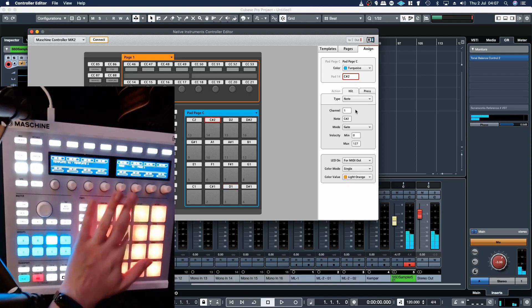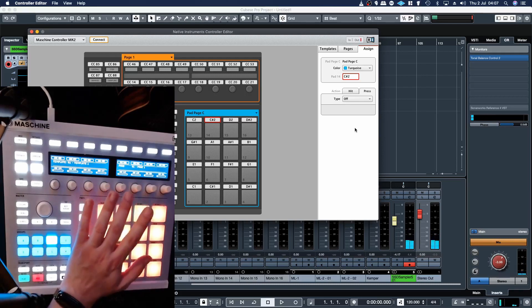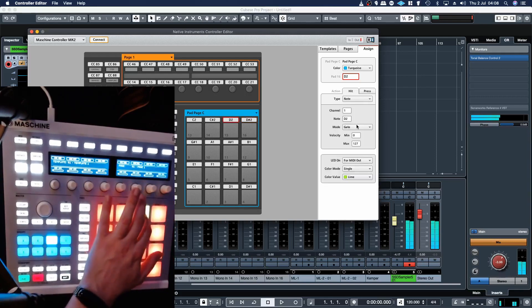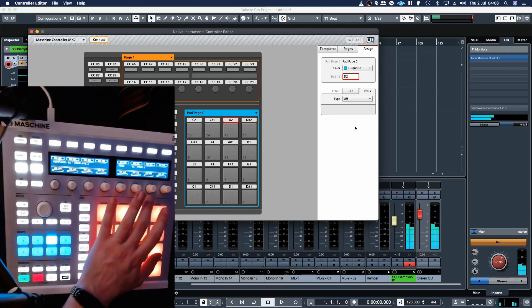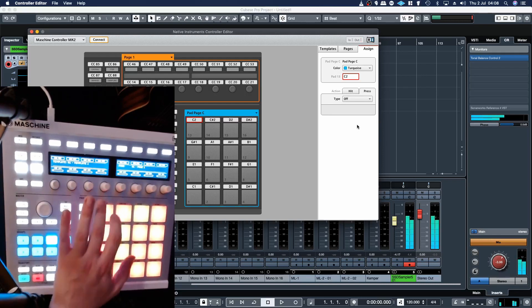Most pronounced difference will be with cymbals and crashes. And now you can see how you can hear it.